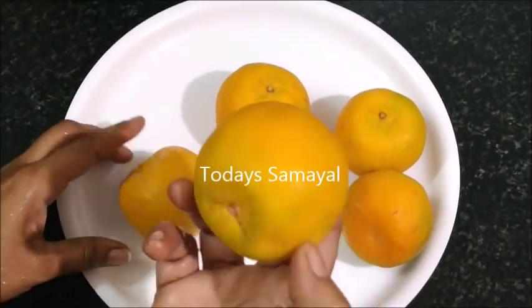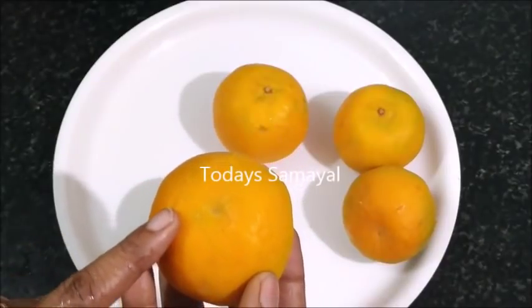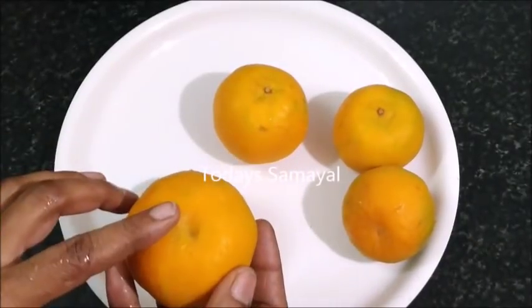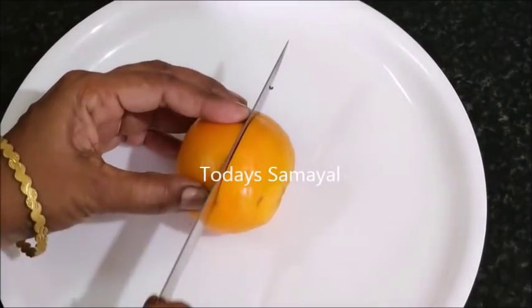I'm going to make a fresh orange. I'm going to make a small orange. If you want to make orange jelly, you can make it.